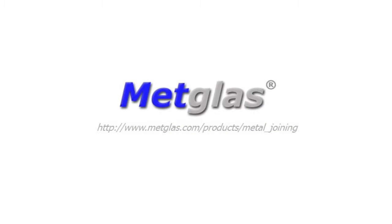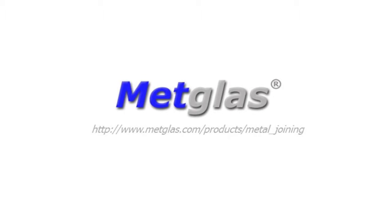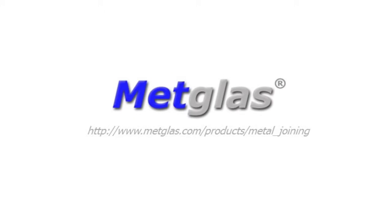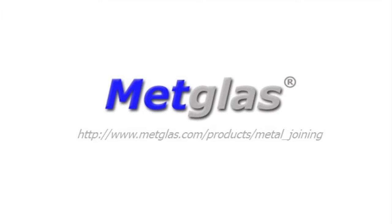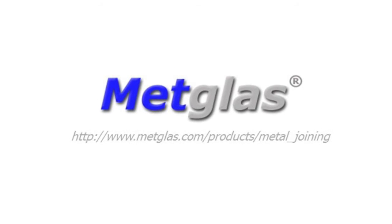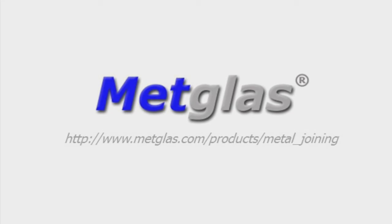Thanks so much, Will, for taking the time to explain the manufacturing and performance advantages of MetGlass's brazing foils and preforms for metal joining. For more information, visit www.metglass.com/products/metal_joining.